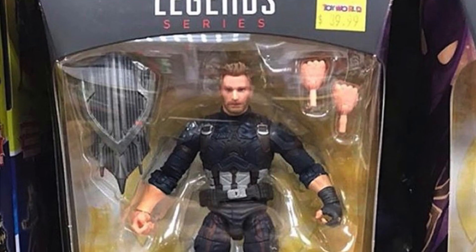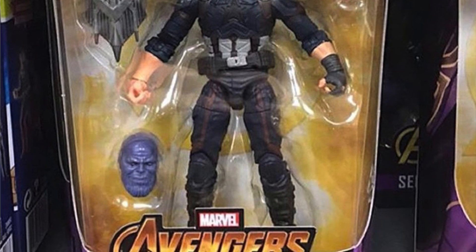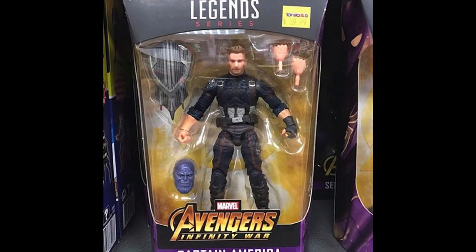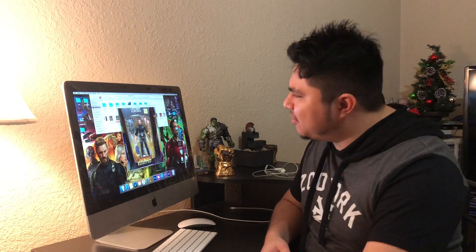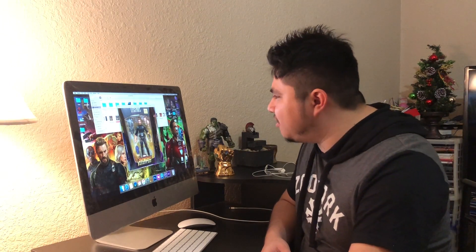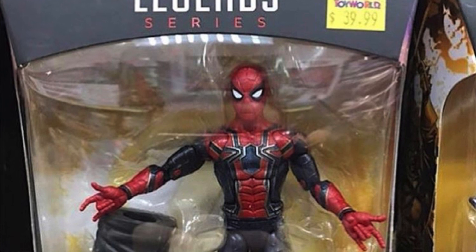Here we have the Nomad Captain America — I'm not so sure if this is the Nomad version, but it looks amazing. The face looks kind of funky, I'm not sure, but you can see this is going to be using some sort of shield. It's not the Captain America shield — it's a brand new shield from Wakanda.